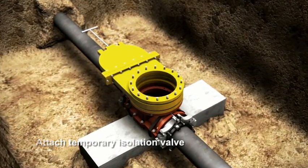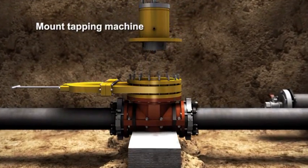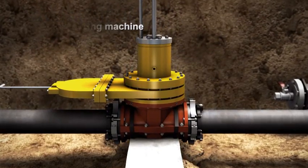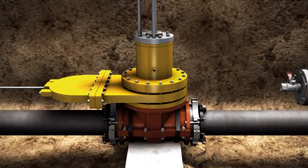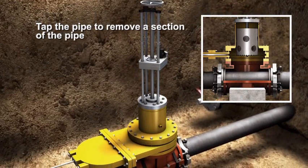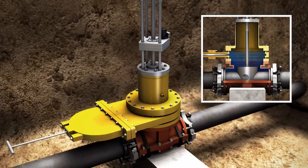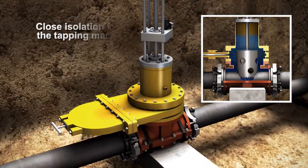The isolation valve is attached and the tapping machine is mounted to the isolation valve. In a matter of minutes, the tapping machine has extracted a section of pipe and obtained the coupon. The shell cutter is designed to allow flow during the tapping procedure. It's important to note the tapping machine bisects the pipe, making the pipe and valve two separate components.